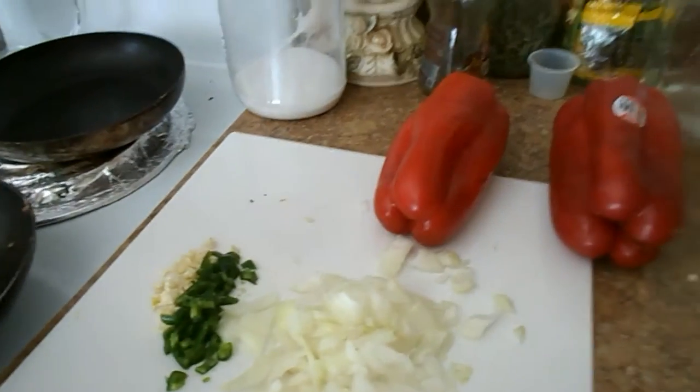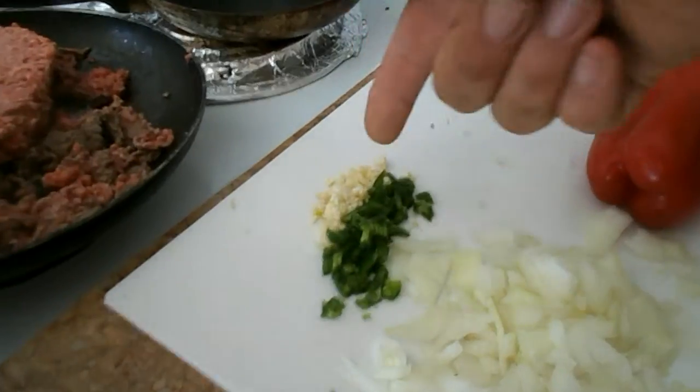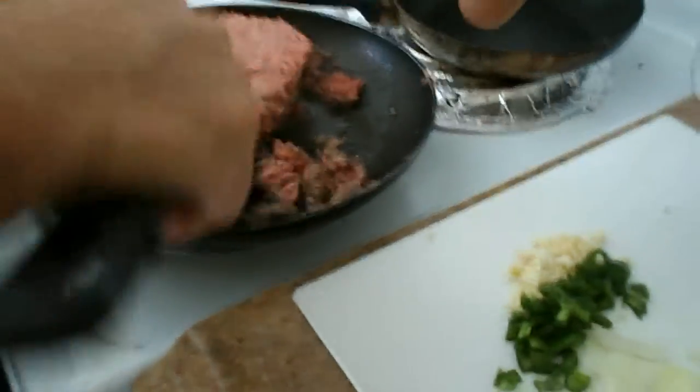We're going to have onions, some jalapeño from our garden, and a little bit of garlic. Margaret's cooking the 92% real hamburger meat in a pan with a little pack. And over here in the microwave, we have some jasmine rice cooking to stuff with the meat and the bell peppers.